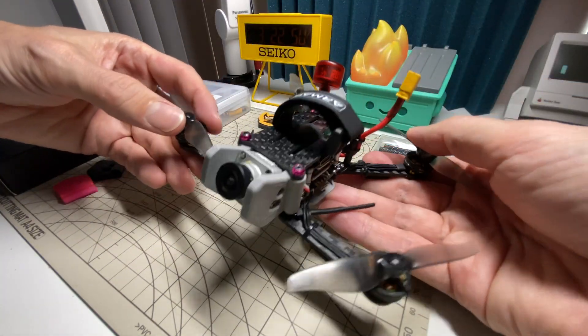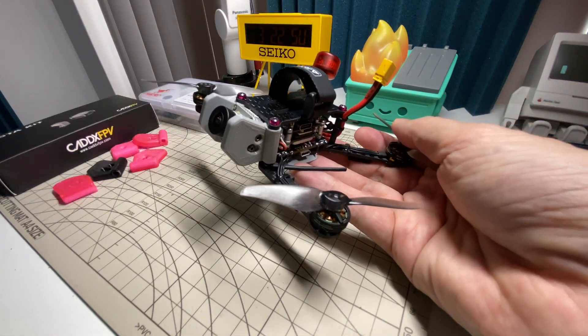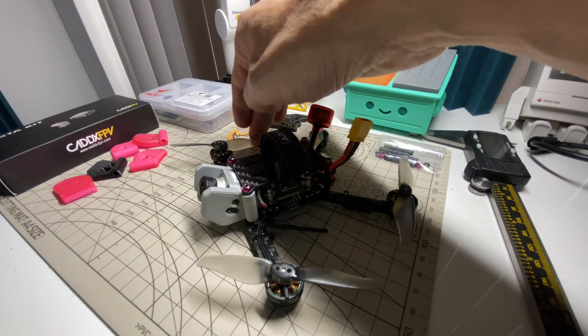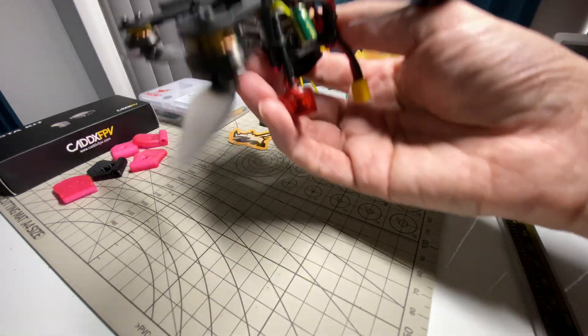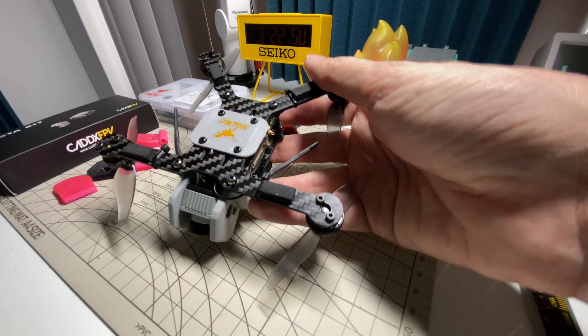I had it cut out at Flanoceros — first time getting carbon cut anywhere and first time using them. They did a very nice job with good communication. The whole process took about 2.5 to 3 weeks from design approval until I got it shipped to me. It was a little bit expensive — about $60 for the initial frame cut and shipped. I think it would be cheaper for subsequent kits, but for the first one it was about $60. Kind of expensive, but you can pay as much for other premium frames.